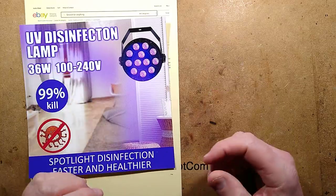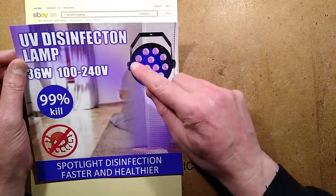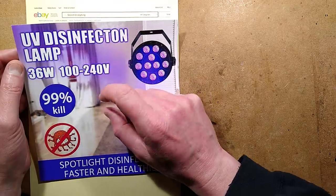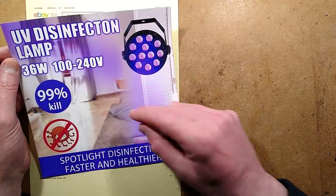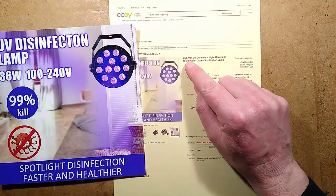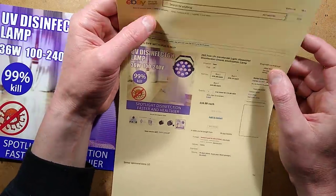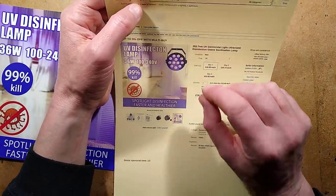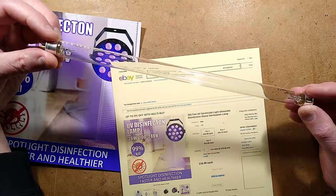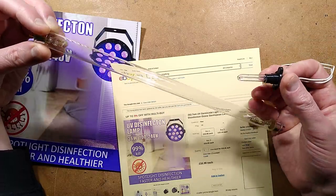I've looked at a few UVC germicidal lamps recently, and one item on eBay caught my attention - what appears to be a disco light putting out near UV, that deep violet light. But in this instance they're saying UV disinfection lamp, 36 volt, 100-240 volt, 99% kill. The listing states 253.7 nanometer UV germicidal light, ultraviolet disinfection, ozone sterilization lamp. It's worth noting that 253.7 nanometers is a peak wavelength in traditional mercury vapor ultraviolet tubes - the only type I actually recommend at the moment.